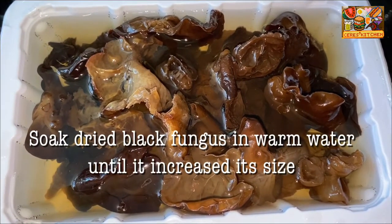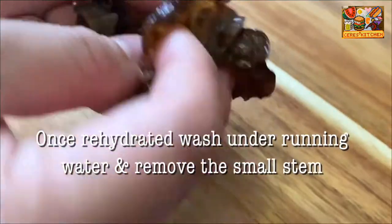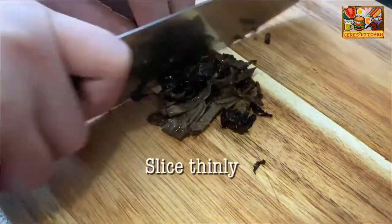Soak dried black fungus in warm water until it increases in size. Once rehydrated, wash under running water, remove the small stem or the tough part, and then slice thinly.